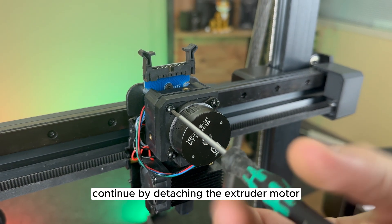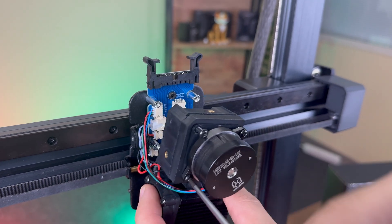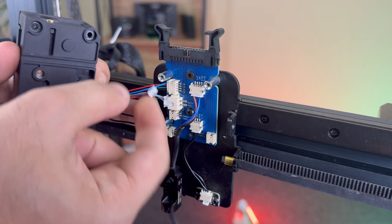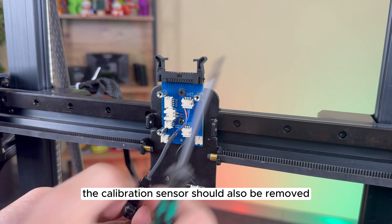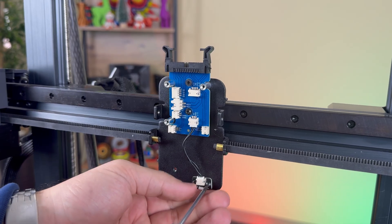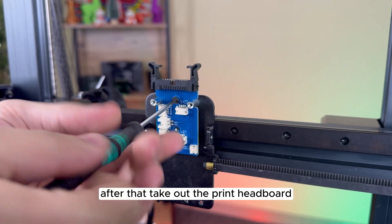Continue by detaching the extruder motor and unplugging all connectors. The calibration sensor should also be removed, followed by the light. After that, take out the print head board.